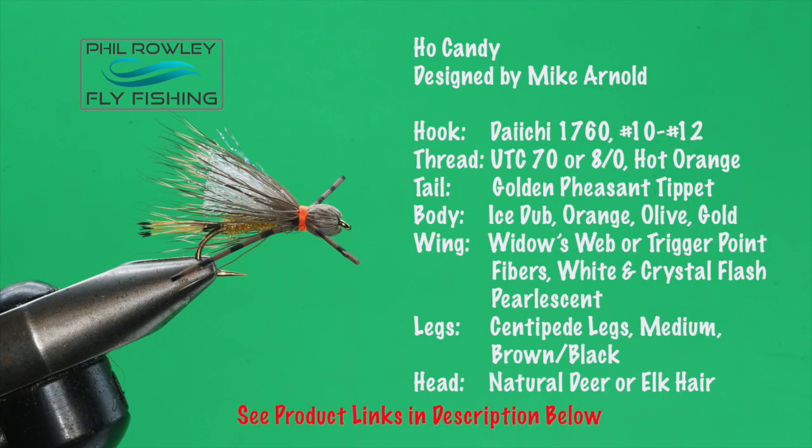Today we're tying Mike Arnold's Hoe Candy. Mike Arnold is the manager at Monster Lake Ranch in Wyoming, and this was the first time I'd ever seen this fly. It worked great on the stillwater rainbows on that ranch. They loved it. Caddis were coming off — they loved its silhouette, they loved the kicking action of the white rubber legs. But it's also a fly you can use on rivers and streams as well. So here's the pattern recipe, let's get tying.